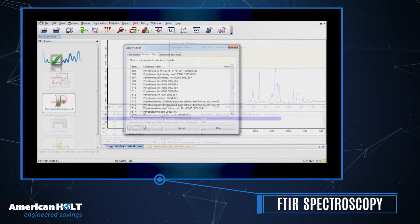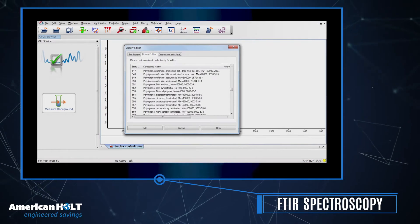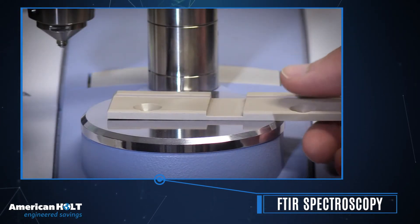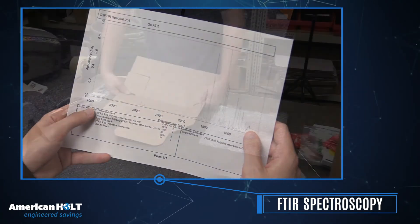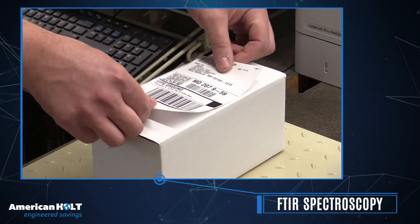This unique energy signature is matched to a corresponding signature in a materials library. Like the XRF, the FTIR is completely non-destructive, and results are fast, meaning that valuable customer-supplied samples can be returned quickly and undamaged.